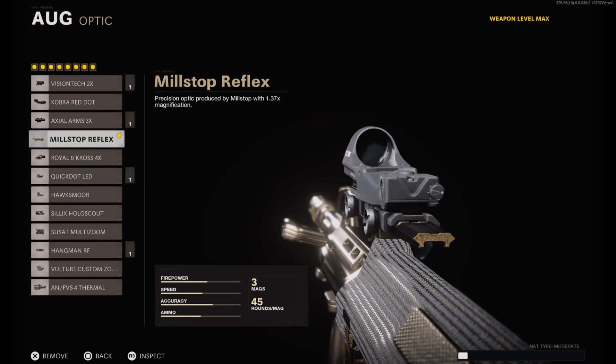Starting off with the optic, I have on the Milstop Reflex. The Milstop Reflex is probably one of my favorite optics to use in Cold War in general, and honestly it's probably one of the best optics to use on an assault rifle if you're being aggressive. But if you're not being aggressive and you're just being more tactical, you can basically choose any of the other optics you want.